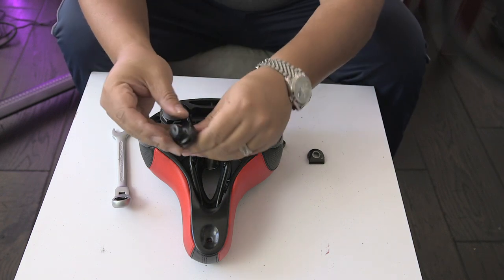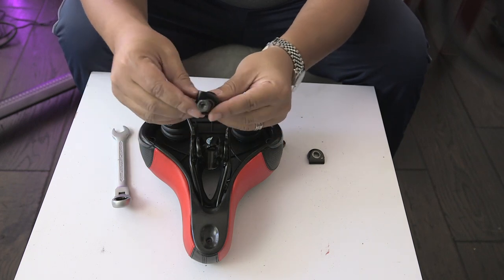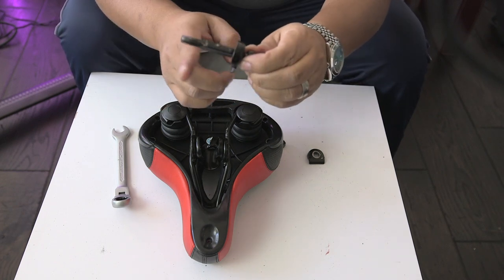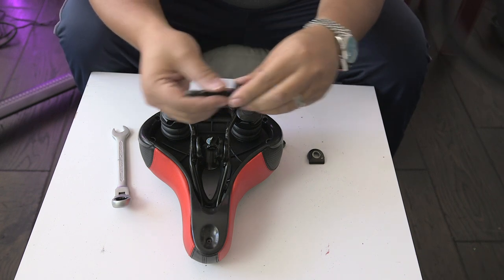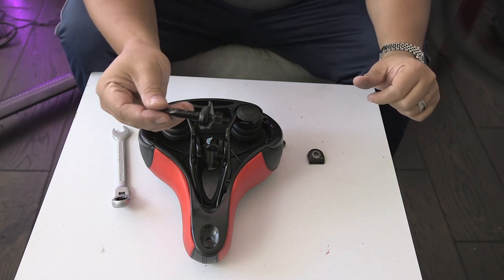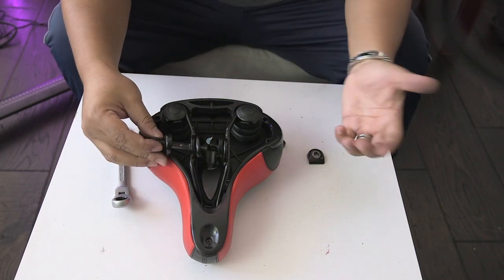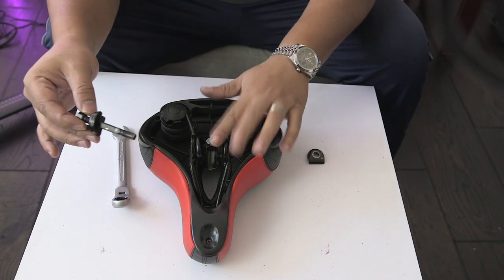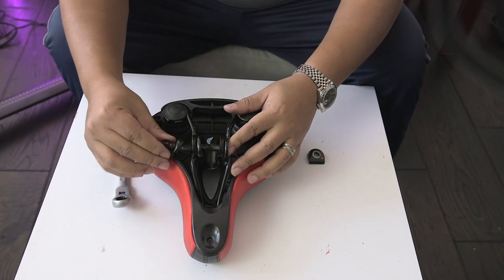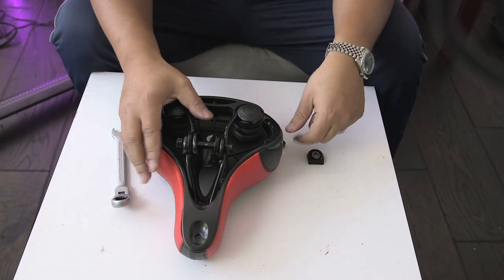Now grab the screw with the little piece — I don't know what this is called, but it meets up with the other side of the ridge and the pole goes in the middle of that. One half of the ridge is on that side and this butts up against it. Slide this through — a lot of times these don't line up so you may have to tap the middle piece down, but I got lucky this time. Everything fits in.